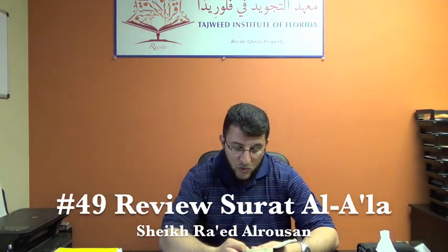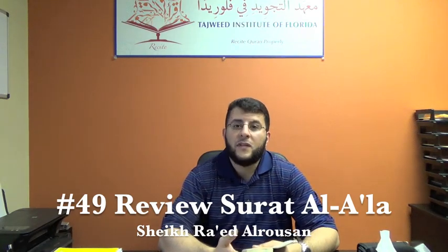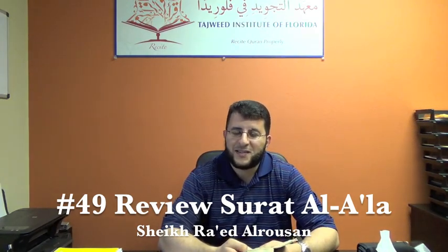InshAllah in this video we will review Surah Al-A'la. Let us start.